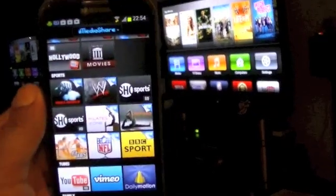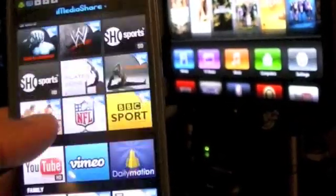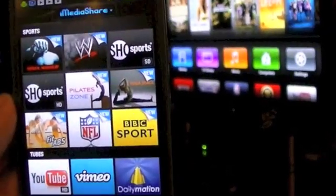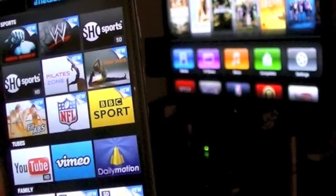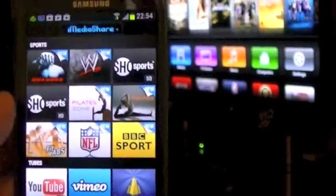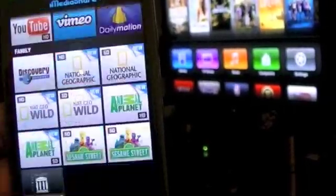Some of you have Android phones, and I found this app called iMediaShare. It basically allows an Android user to use AirPlay, which is great. It's got a bunch of other stuff in it which I'm going to cover in another video.